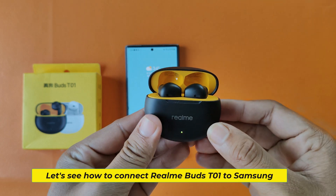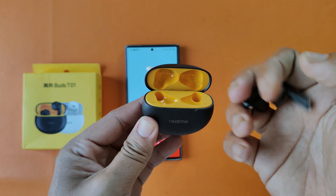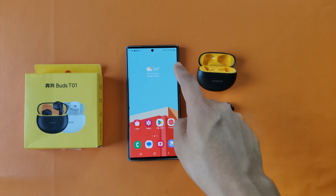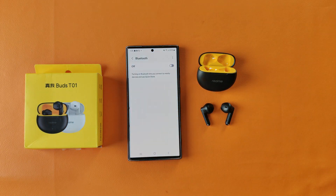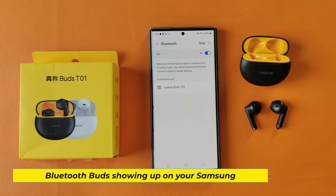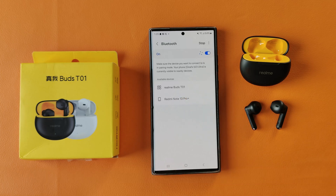Let's see how to connect Realme Buds T01 to Samsung. Your Bluetooth Buds should show up on your Samsung — connect it now.